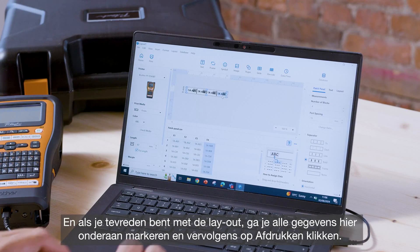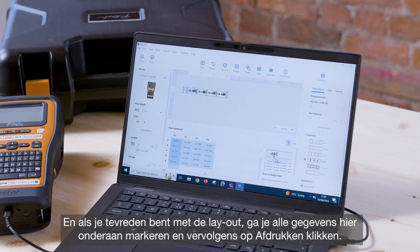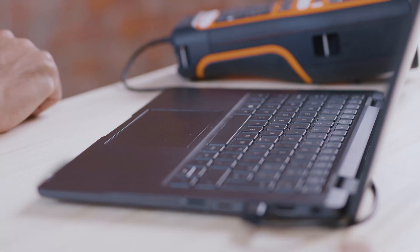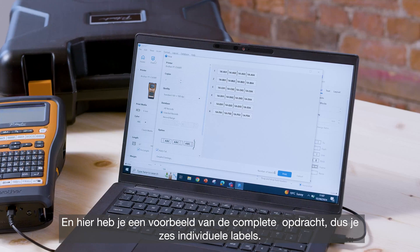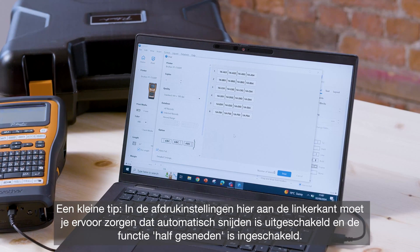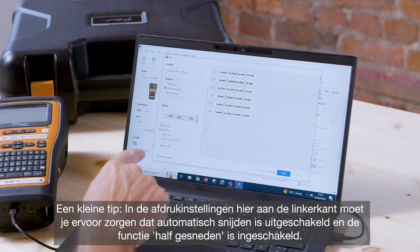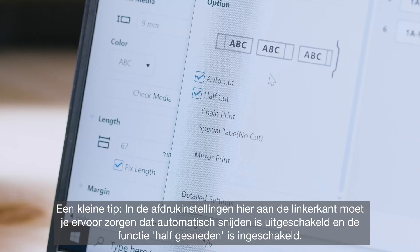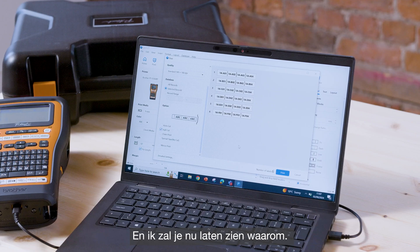Once you're happy with the layout, highlight all of the data at the bottom and press print. In the print settings on the left side, you should ensure that the auto cut is disabled and the half cut feature is enabled.